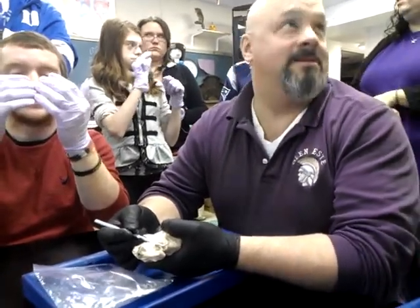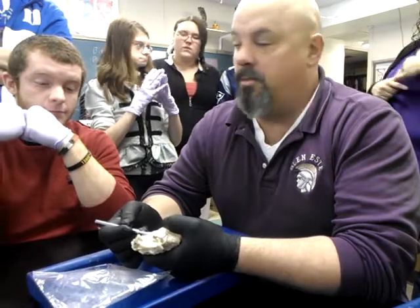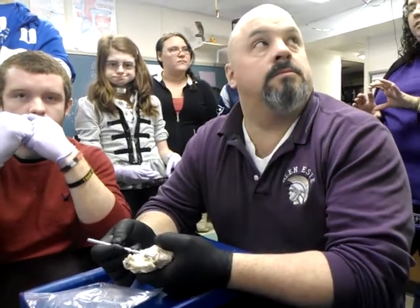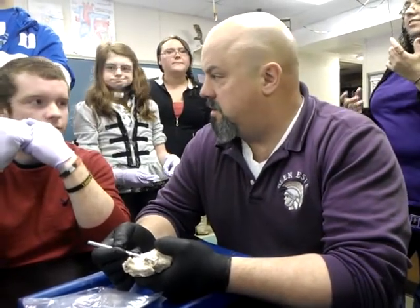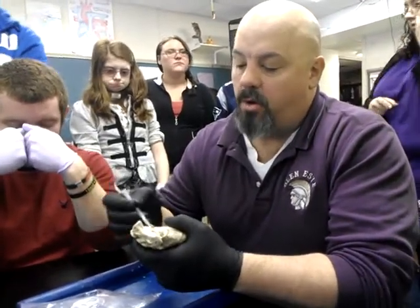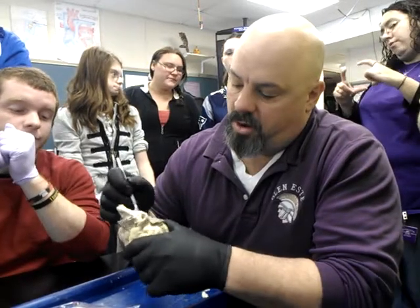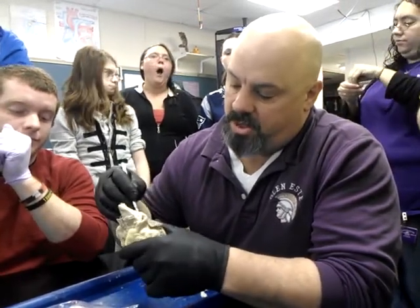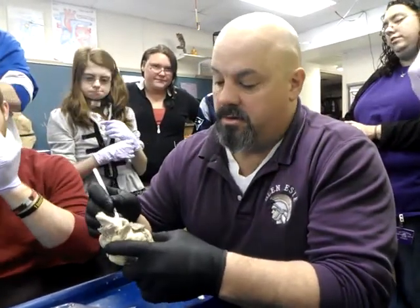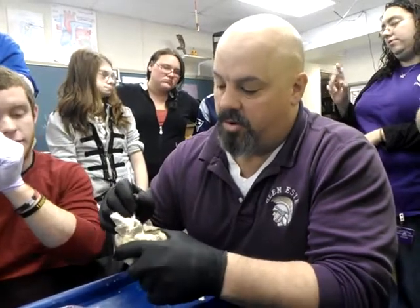It is taking deoxygenated blood to the lungs, and it is being pumped there by the right ventricle. So if we want to work backwards, we can insert the probe down into that chamber and it should come out of the right ventricle. It's being a bit difficult, so what we'll probably do is start the other way — go from inside out.